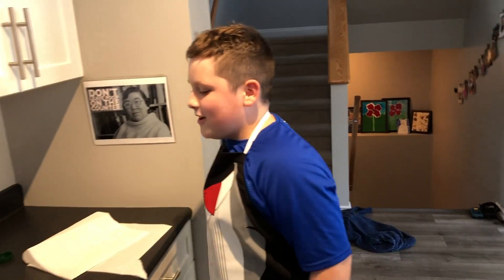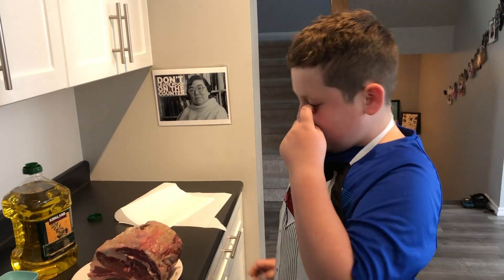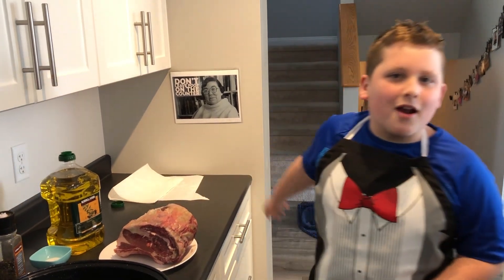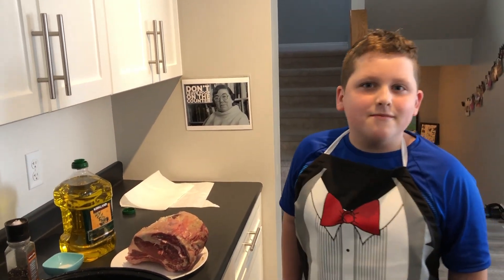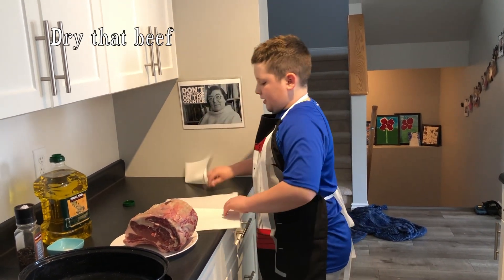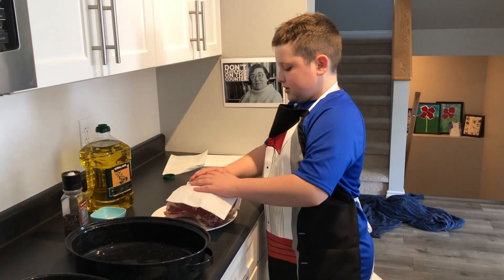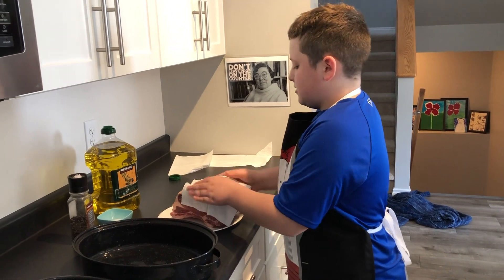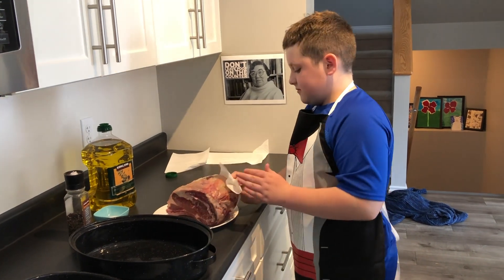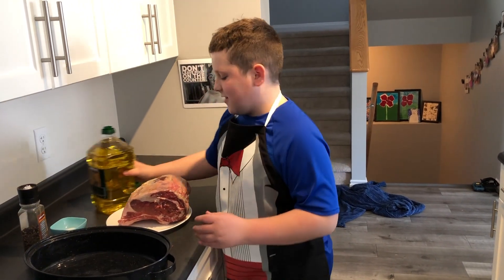We're going to make some prime rib today. I know all of you are thinking why is this kid cooking prime rib — well, because I want it. First, we're going to pat the rib down to make it dry, so just rip off some paper towel to use.